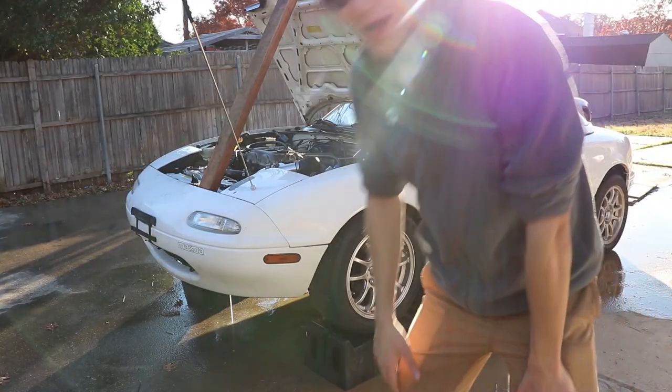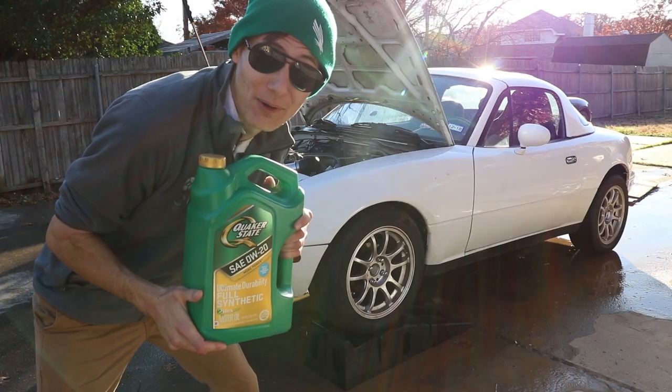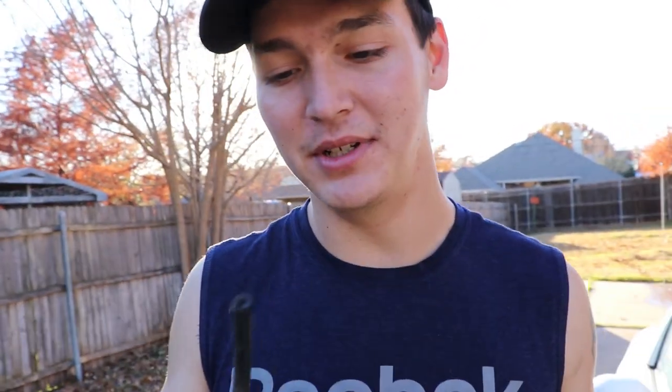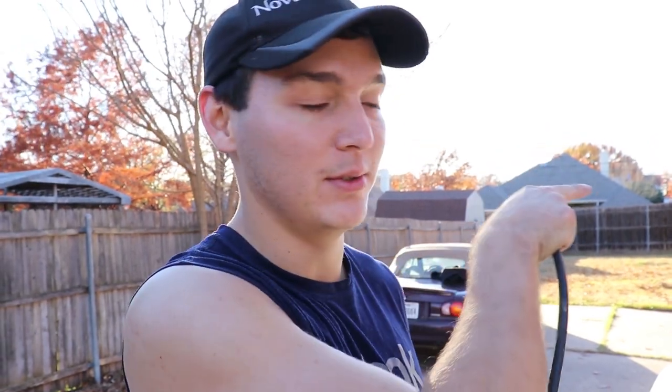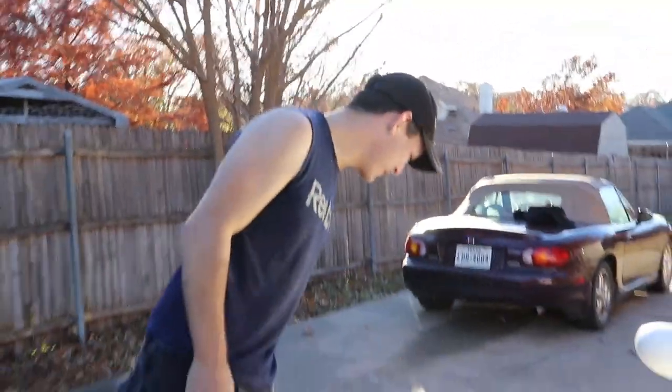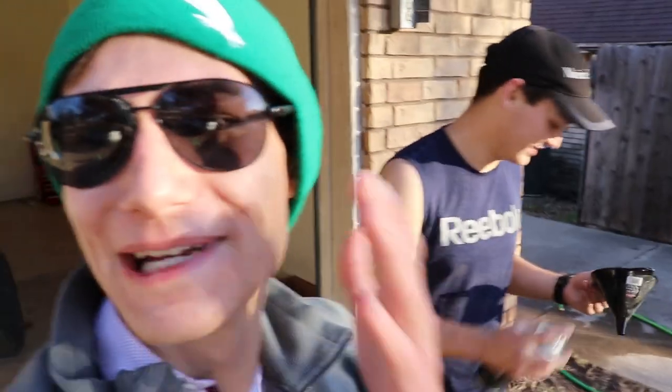All right, coolant system flushed - time to fill it with oil. We gotta get the water out of the reservoir, so we're gonna siphon it out with a small hose. This is the longest hose I've got and I really don't feel like using the fuel line hose. We also have a funnel this time - we never use funnels, so this is a very special episode.